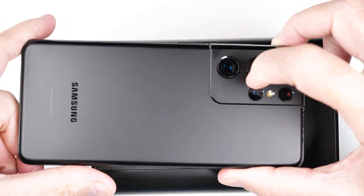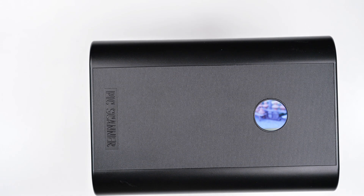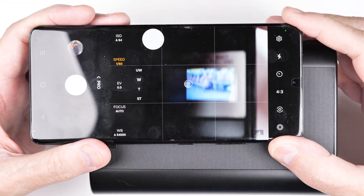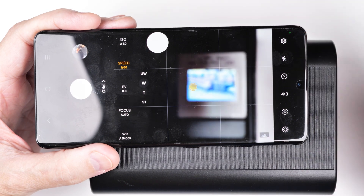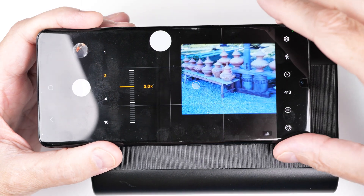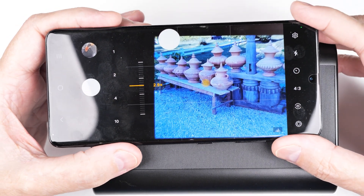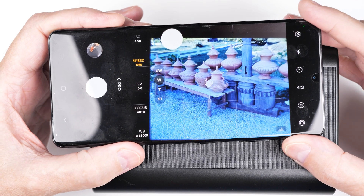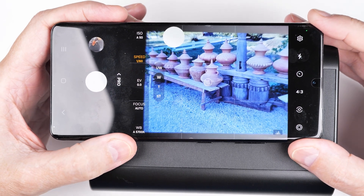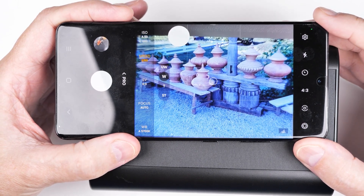The lens bulge on the back of the phone keeps it from sitting properly. You need three hands to operate this. Notice it's on four-thirds and I need to make this as big as possible, then try to hold it all square against the device. That's probably as good as I'm going to do.